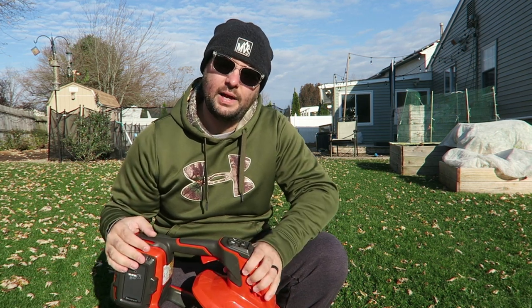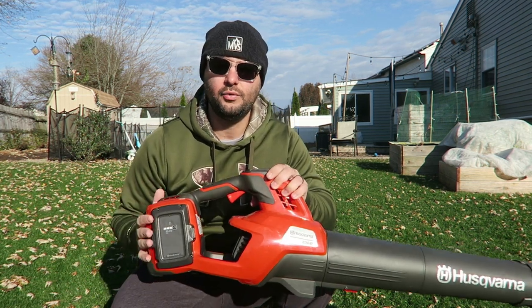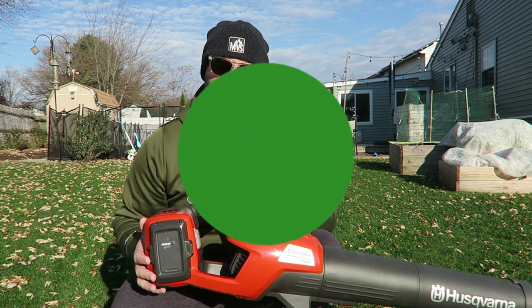Welcome everyone. I'm Joe from Lawnwear, and today we're going to review the Husqvarna 40-volt electric blower. So let's get started.